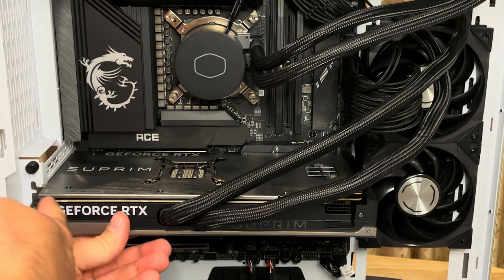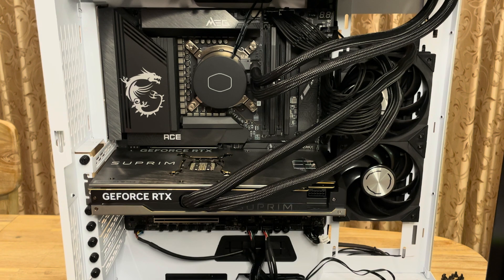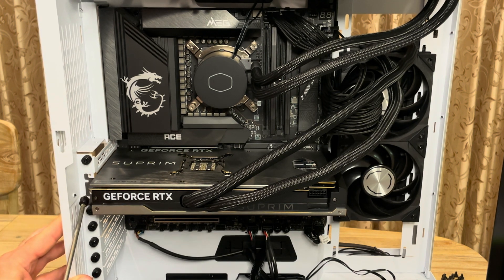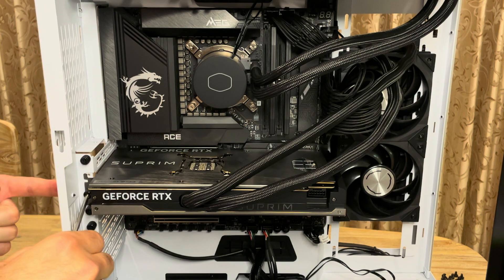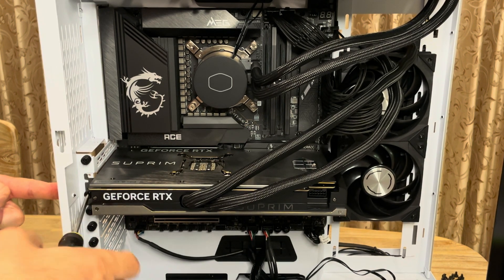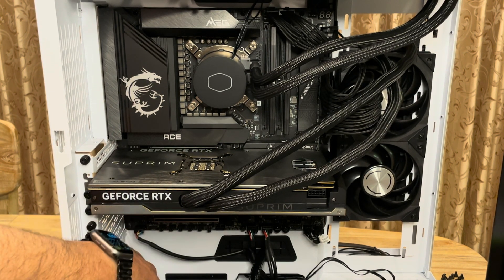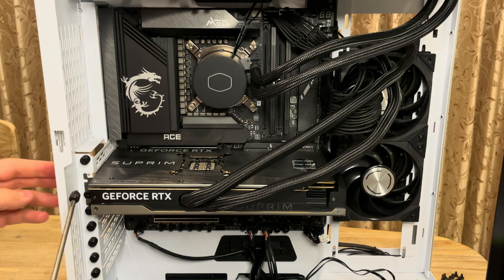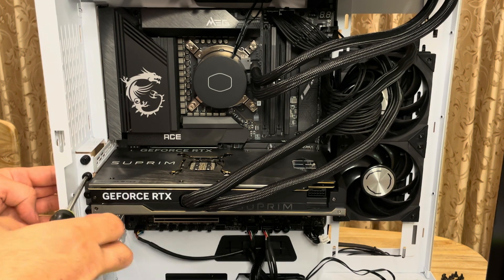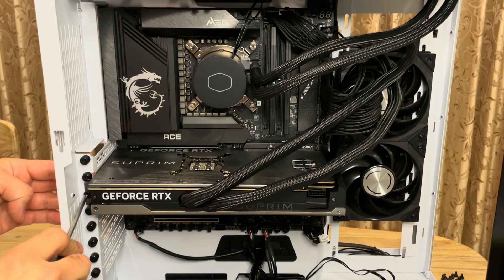I'm going to put these screws in here. I have to push the case a little bit in to be able to insert this, so I'm pushing it this way with my finger. There we go. Now we're going to put the second screw in — and this one is nicely aligned. There we go, it should be in place now.